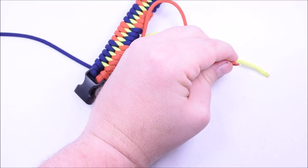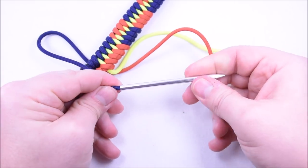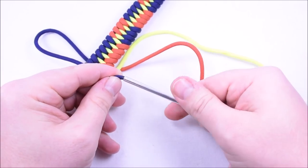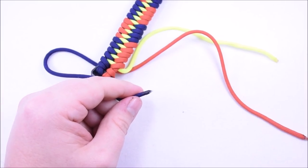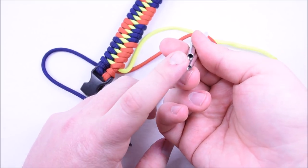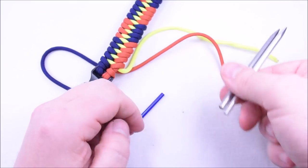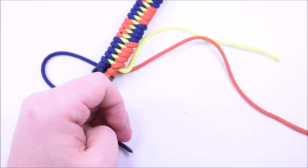Those fids are incredibly useful. If you don't have a set of fids, check out our site. You can go to boredparacord.com and type in FID — F-I-D. These are great because they are threaded on the back so your cord gets locked in there. You can also use it as a lacing needle — great for doing baseball gloves too.